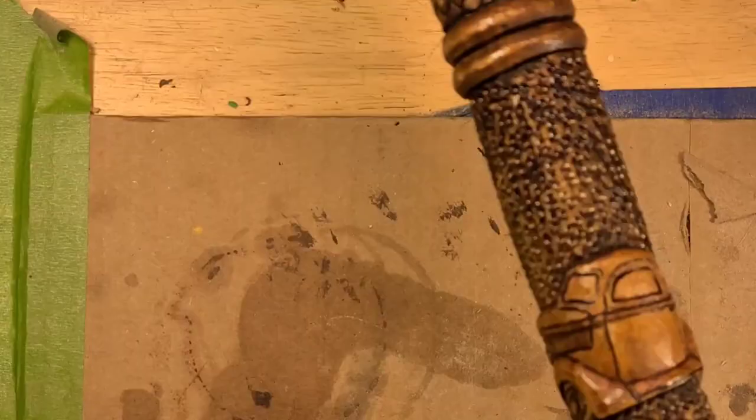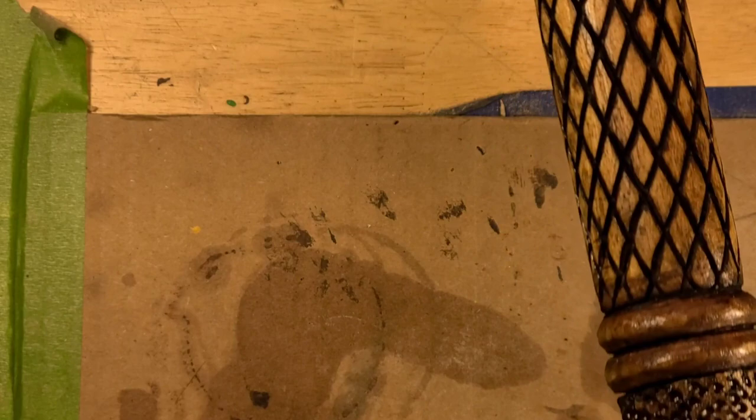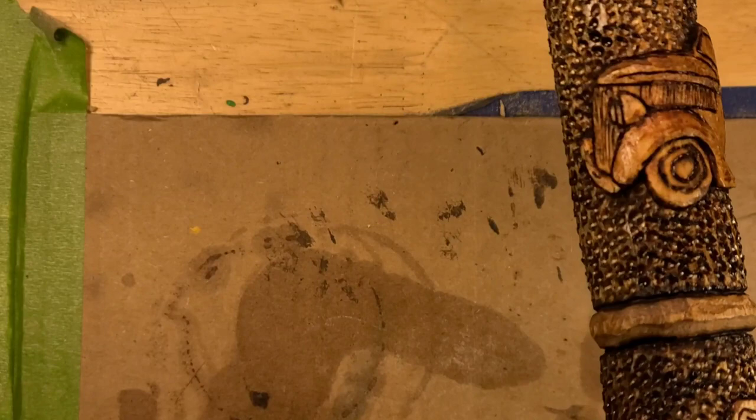So you can see we cut all these diamonds and cross-hatched it, and that spiral runs all the way up the stick. And then here's our car carvings.